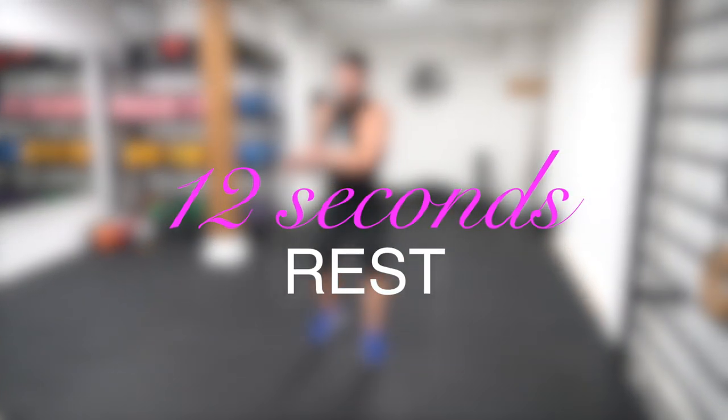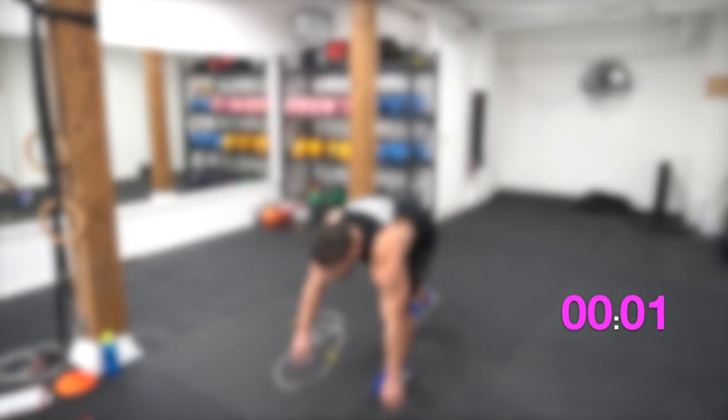And now we're into our last set of push-ups. Make sure to keep leading with the chest. Push your fingertips right through the ground and keep those elbows nice and straight at the top of the push-up. Here we go.